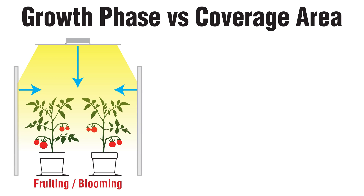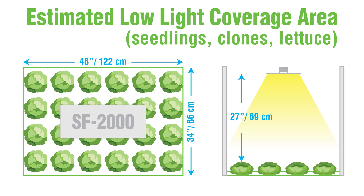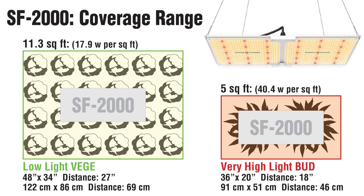Hopefully these different readings can assist you in setting up your grow space. On one hand, we have very high light blooming and budding plants that require smaller coverage areas and closer mounting heights. But you can cover much more space in veg mode while also raising the light appropriately. Based on this data, I'd estimate that low light plants like seedlings and lettuce would do well in a 48 by 34 inch coverage area with a light height of 27 inches when side reflection is provided. This 200 watt light can cover anywhere from 5 to 11 square feet depending on the application. Of course, if you dim it, that number might be much less.